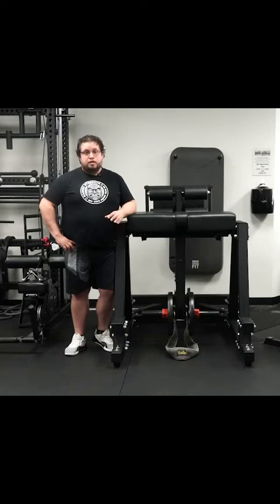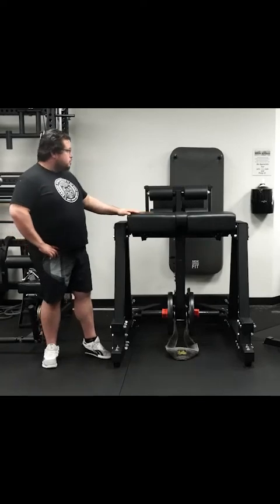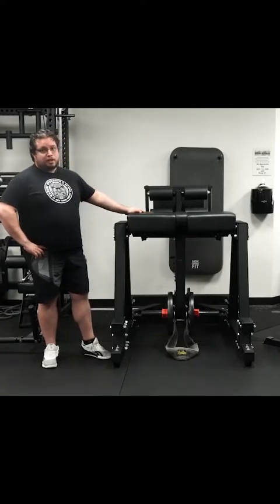Hi guys, I'm Alex from Squish Gym and today we're finally going to do another equipment review and we're going to present to you guys the Rogue Donkey.